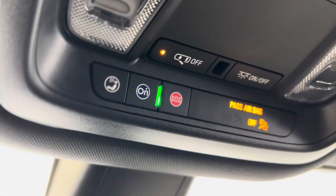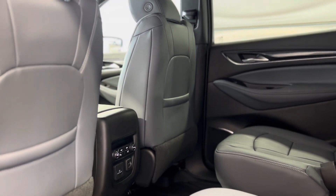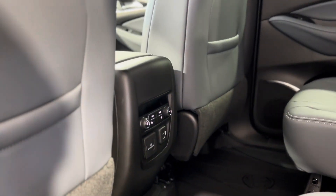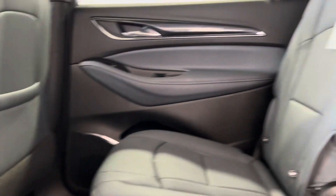We can find some more safety features up above in the OnStar blue button and SOS button. Taking a step in the back we're able to see things from the rear perspective, and as you can see there are some rear climate controls as well as heated seat buttons and plugins, as well as the third row seating options.